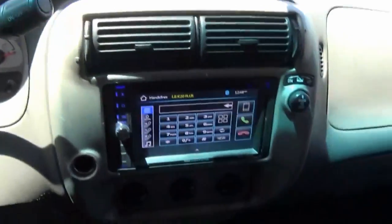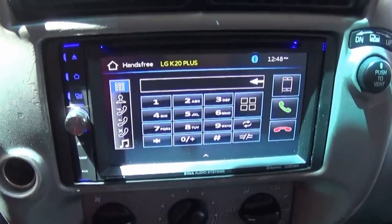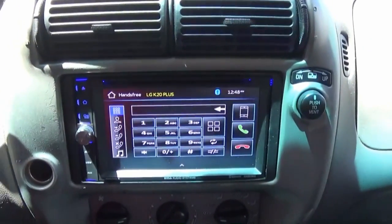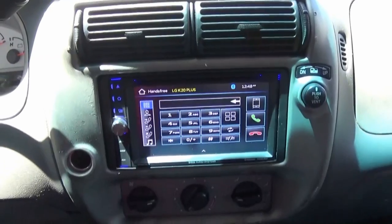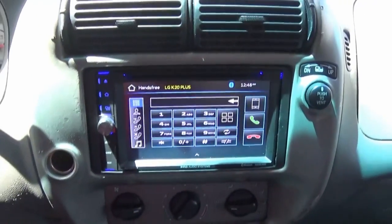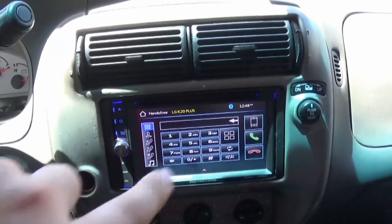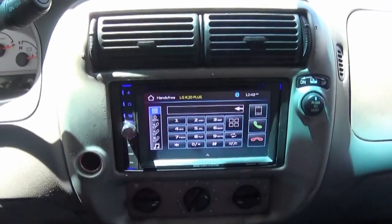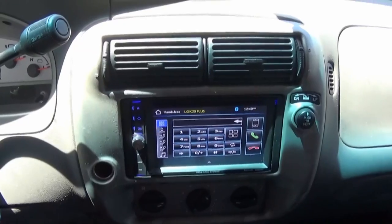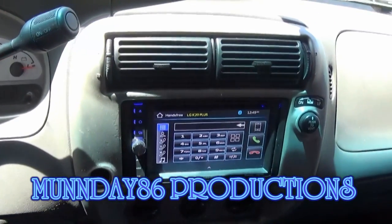We have a complete install on this Boss double-din right here — everything went well and the install went smoothly. If you have any questions or comments, please let me know. There will be a link in the description where to buy the radio, the pigtail, and the bezel with connectors to hold the radio to the bezel. Once again, thank you guys very much — Monday 86 out.